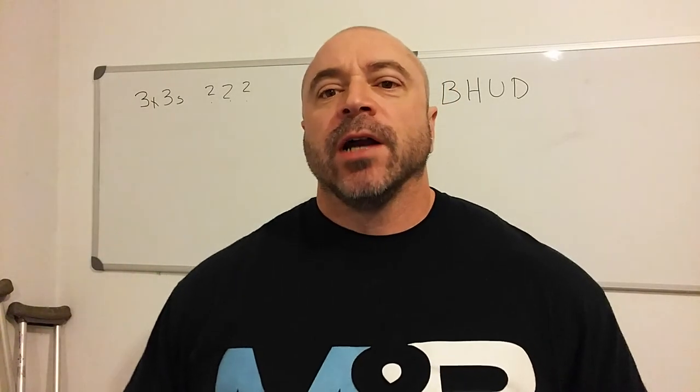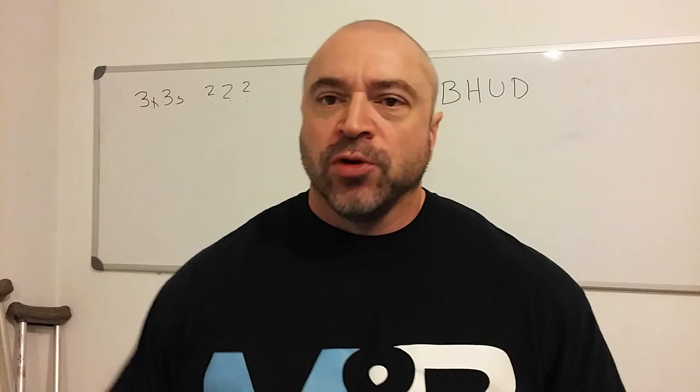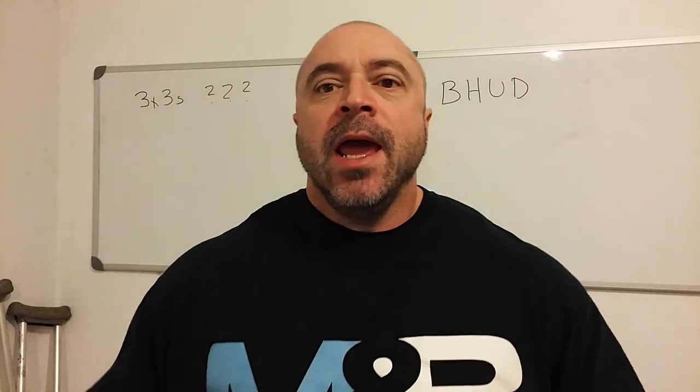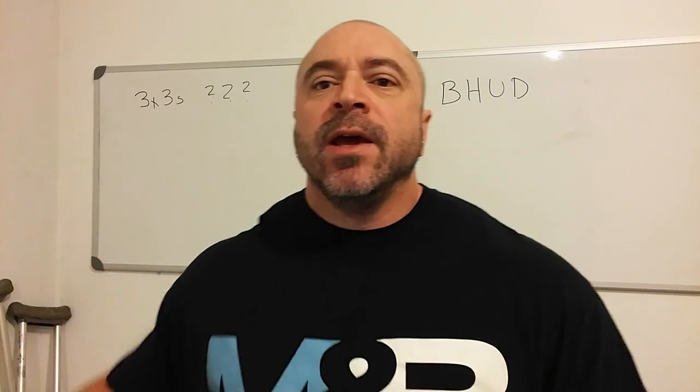Hey guys, welcome to the Massive Iron Channel. I'm Steve Shaw, Editorial Director at TigerFitness.com and Muscle & Brawn Nutrition CEO. In this video I want to talk about 3x3 training or lower rep training and tell you guys when you need to make the switch to this type of training if strength is a goal of yours.